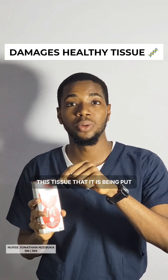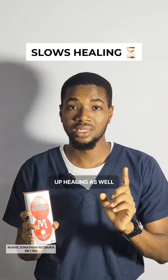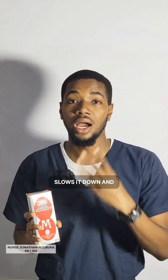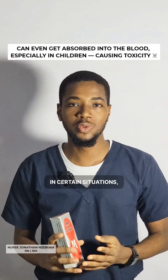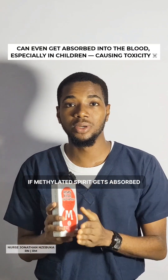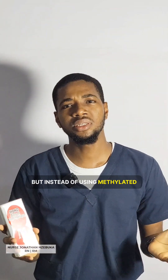Methylated spirit damages the tissue it is being put upon if it is an open wound. Three: it slows healing — it does not speed up healing as most of us may think; it actually slows it down. Four: in certain situations, especially for children, if methylated spirit gets absorbed into the blood, it causes blood toxicity.